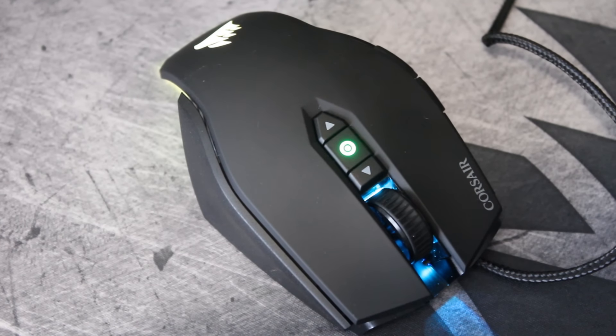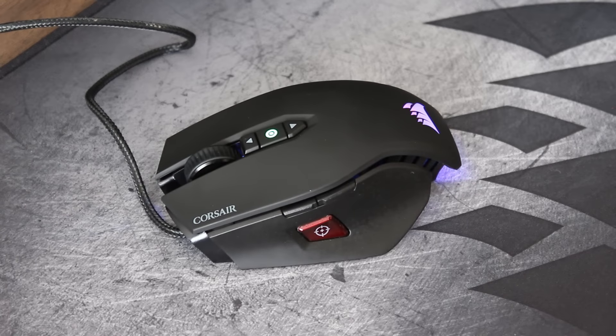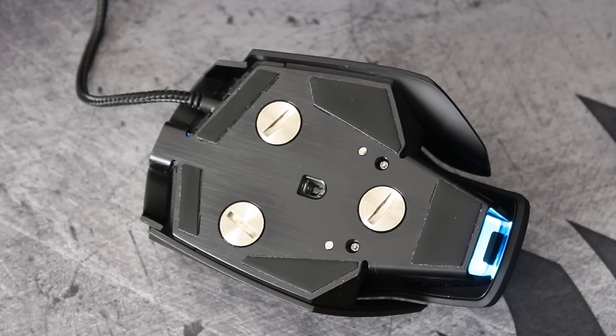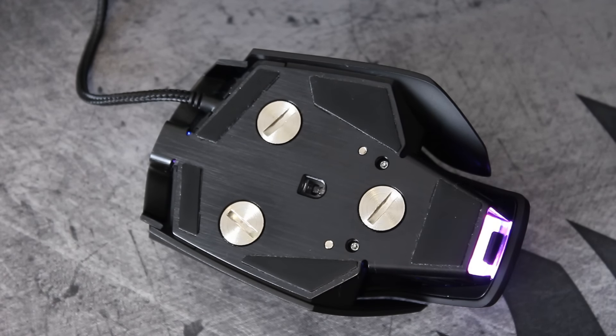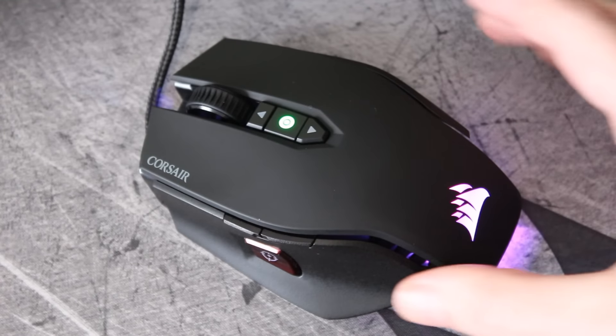Looks-wise it's exactly the same as the M65 RGB, which in turn is just like the M65. It's got a black or white look to it with a slightly rubberized smooth top and more abrasive grippy sides. It has RGB lighting at the front and on top with the DPI sensitivity settings, and down the back where the Corsair logo is. It's got an aluminium body — aircraft grade aluminium — so it feels very sturdy. I do quite like the body on this. Looks-wise I think this is a bit of an acquired taste mouse, but personally I think it's a fairly decent looking gaming mouse.